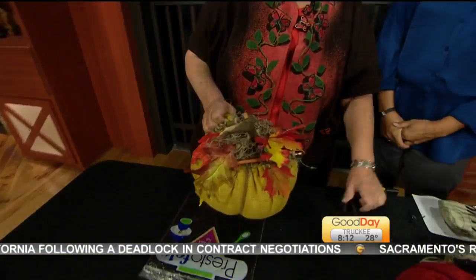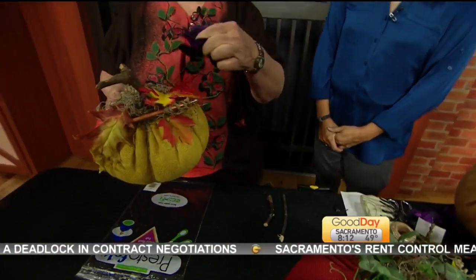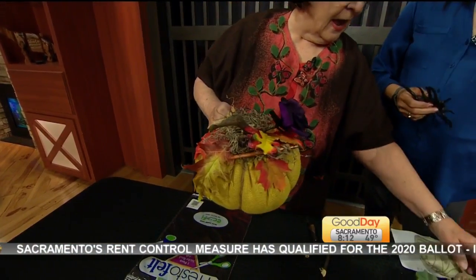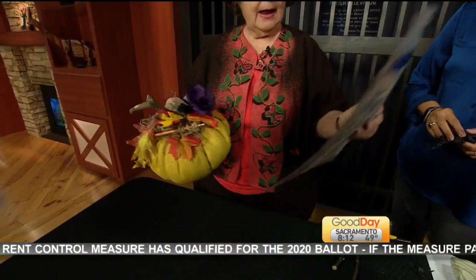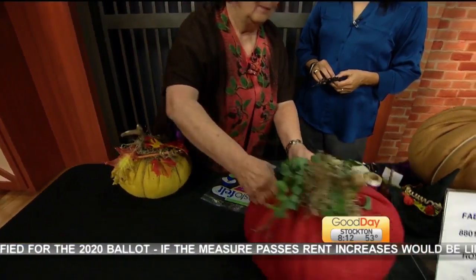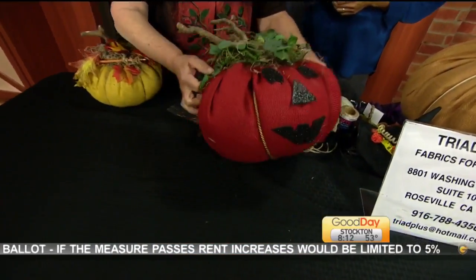Stick in some sticks. Maybe if you feel wild, you can put in flowers. And then I buy this felt that's sticky on the back, and I put faces on for Halloween.